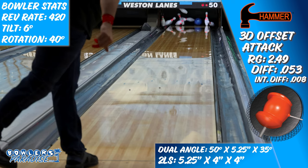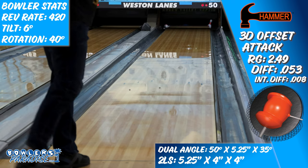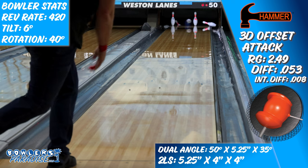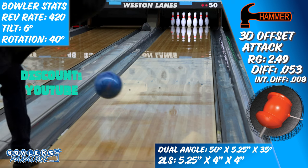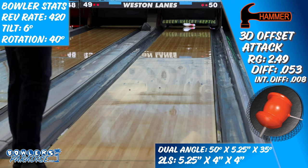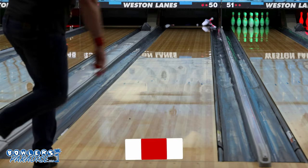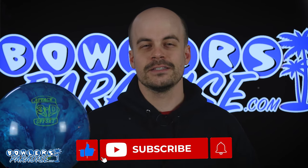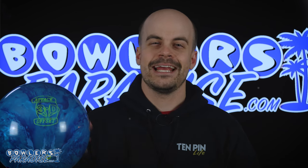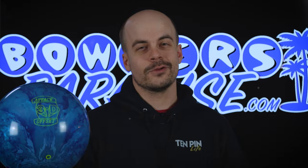So if you're ready to attack your competition, the all-new Hammer 3D Offset Attack might just be the ball for you, and you can pick this up today and much more at bowlersparadise.com. Be sure to use the discount code YouTube at checkout for free shipping. Big shout out to the guys at Striking It's Pro Shop for the layout and drilling of this piece, as well as to Dale's Weston Lanes for letting us film this video. If you haven't yet, go ahead and smash that like button, subscribe to the channel and hit that notification bell for more ball and product reviews. And as always, remember — you guys having the right ball in your hands, now that's a Bowler's Paradise.